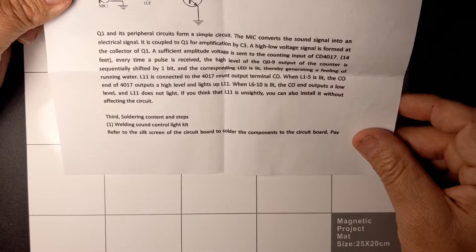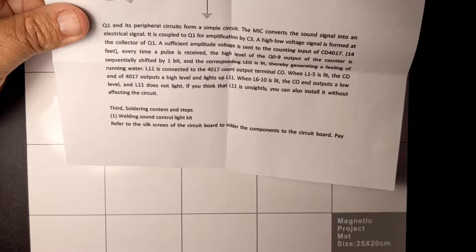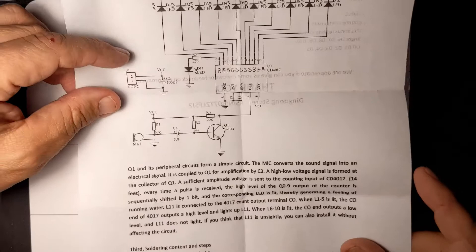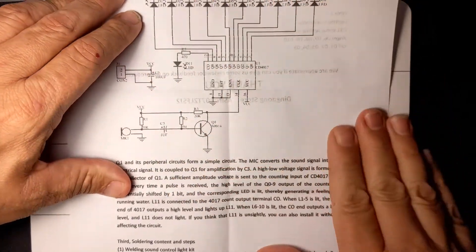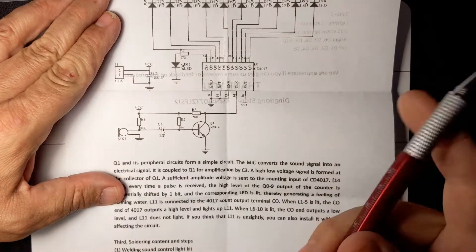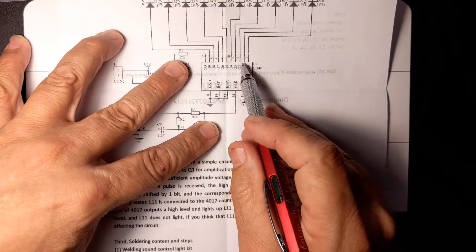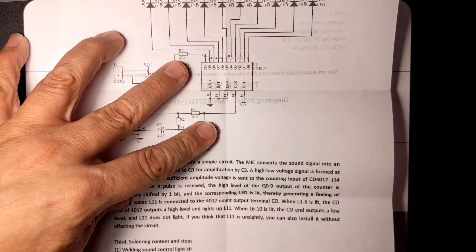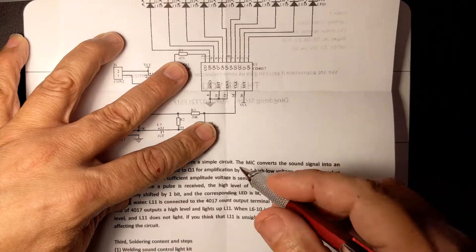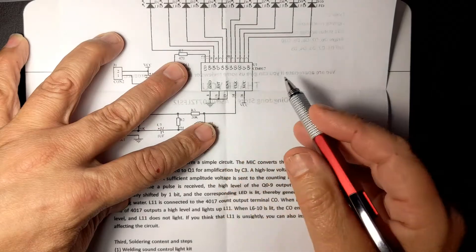L11 is connected to the 4017 count output terminal C0. When L1 to L5 is lit, the C0 end outputs a high level and lights up L11. When L6 to L10 is lit, C0 outputs a low level and L11 does not light. If you think L11 is unsightly you can also install without affecting the circuit. Here's the microphone right here, and there's some circuitry leading to this chip. The chip is basically a counter — every pulse increases the count: one, two, three, four, five, all the way through ten, then it rolls over.